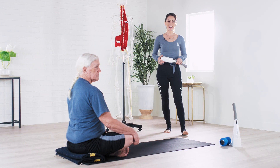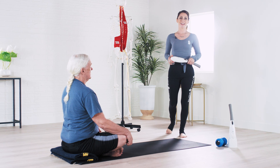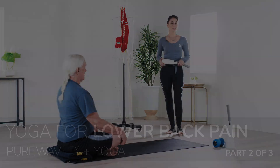Hi everybody, welcome back. My name is Dani Ibarra. I'm a yoga therapist and this is Tom, and we are here to guide you through part two of our three-part series for lower back pain.